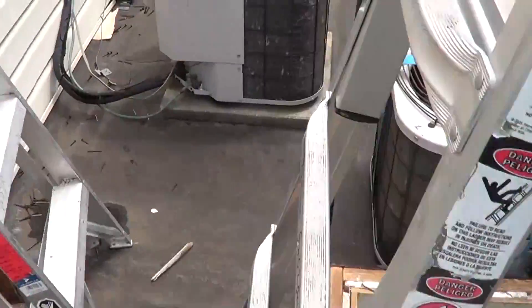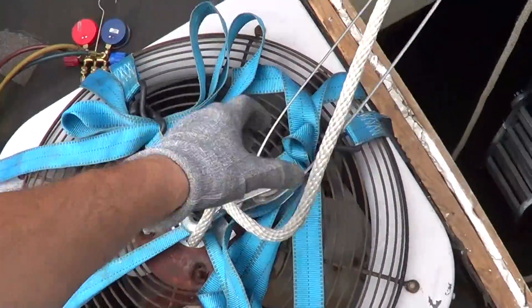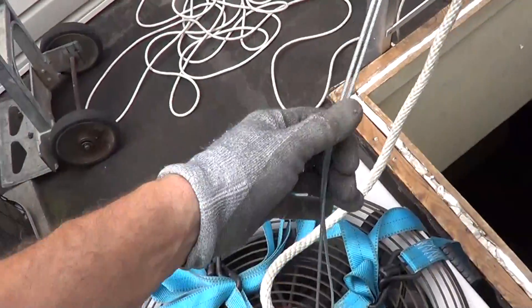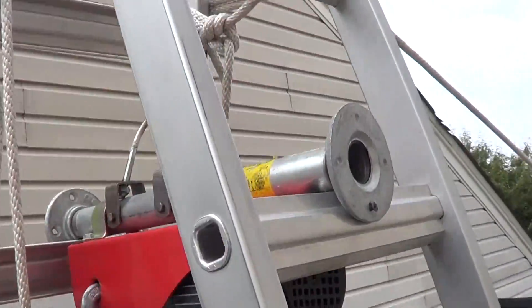I've got my rig set up to go down. We've got our rope, we've got our cable, we've got our ladder tied off so the ladder doesn't want to pull over.